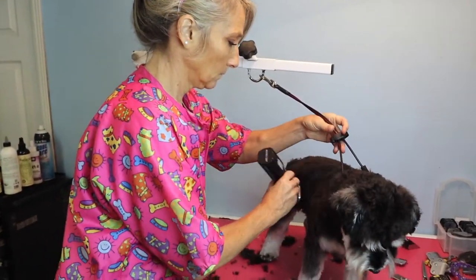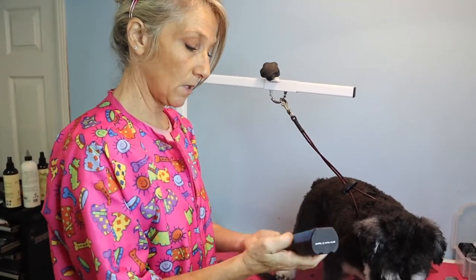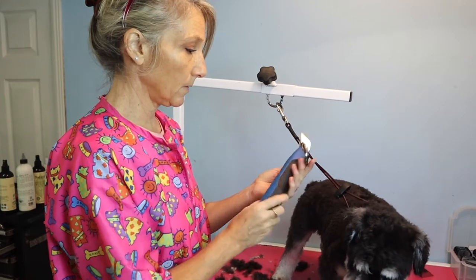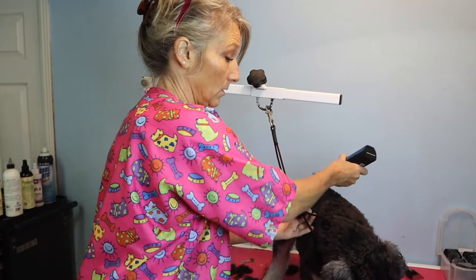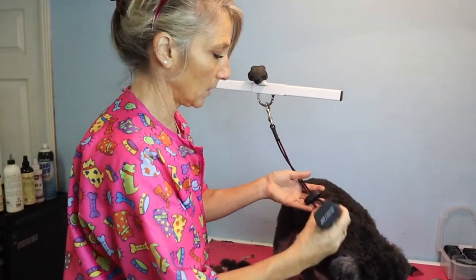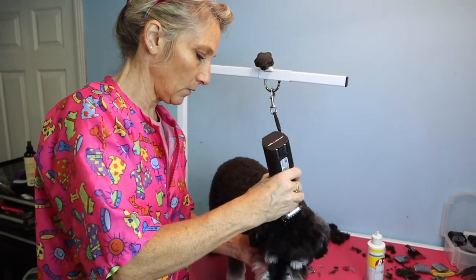As for the clipper I'm using — I'm using the Heiniger cordless clipper. We'll be doing a video on that shortly, but all I can tell you right now is it's an awesome clipper, I love it.